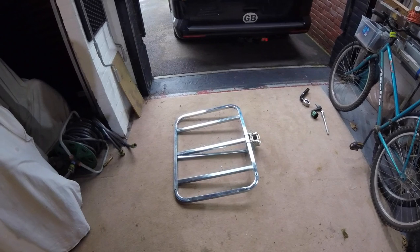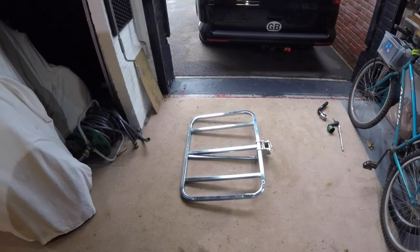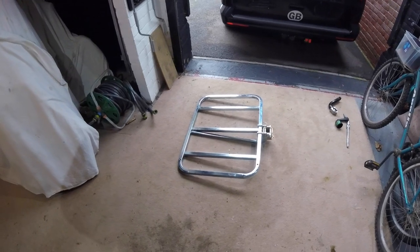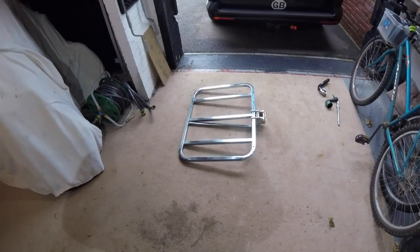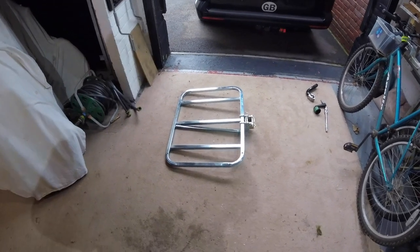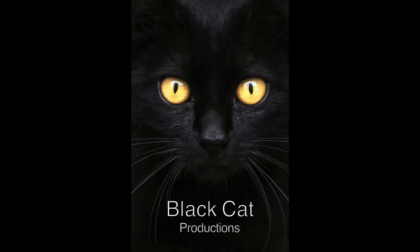I hope you found this video useful — hopefully it gives you some insight into the Backrack G3 system. I don't think there are many other videos on YouTube demonstrating this product, whereas there are several for the Thule 949 Easy Base system. Hopefully it's of some use to you, and in the fullness of time I will probably make another video once I have made brackets to install the Thule Backup Box. So I'll see you in the next video.